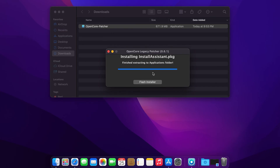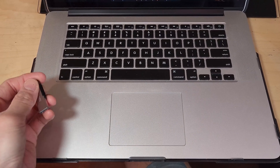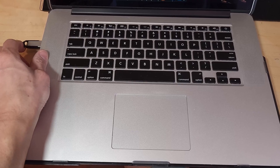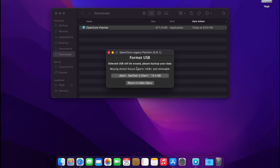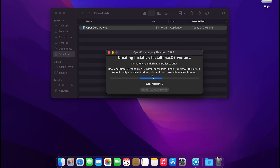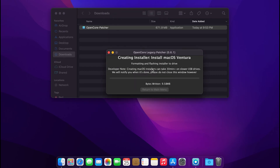And click on Flash Installer. At this time, go ahead and insert your flash drive. Then go ahead and enter your login password again and click OK. Now from here on, the speed will depend on your flash drive, how fast your flash drive is. So I will go ahead and cut down the time and skip ahead.